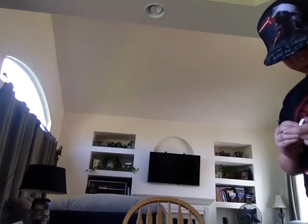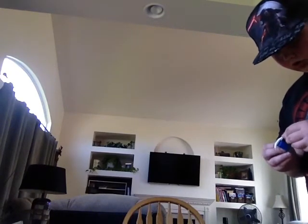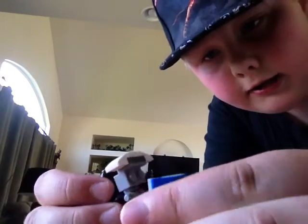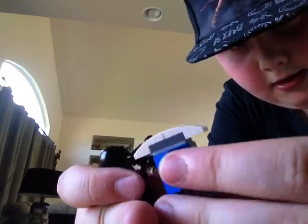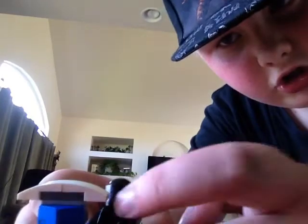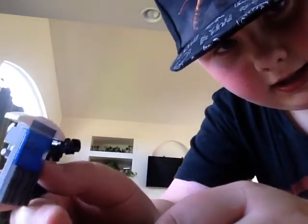Anyway, once you put the riot shield on and the gun, it should look like this. And you can move the riot shield. Put your preferred version in the comments section below. It looks like this when it's all finished — you can always flip it up and stuff. It's pretty cool.